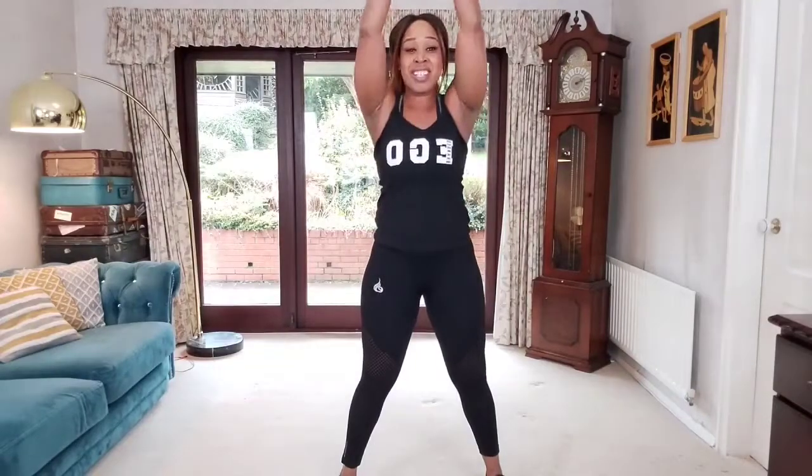We'll warm up the arms and shoulders, and believe me we are going to be using your arms and shoulders a lot today. Get them nice and warm, and change direction — bring them forwards, both arms. Great stuff, keep it going in four, three, two, one. I want you to make a nice strong fist, thumbs over your fingers.